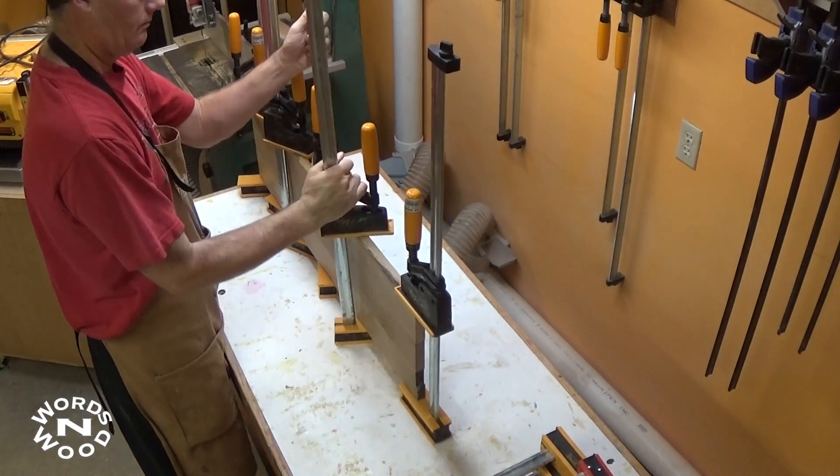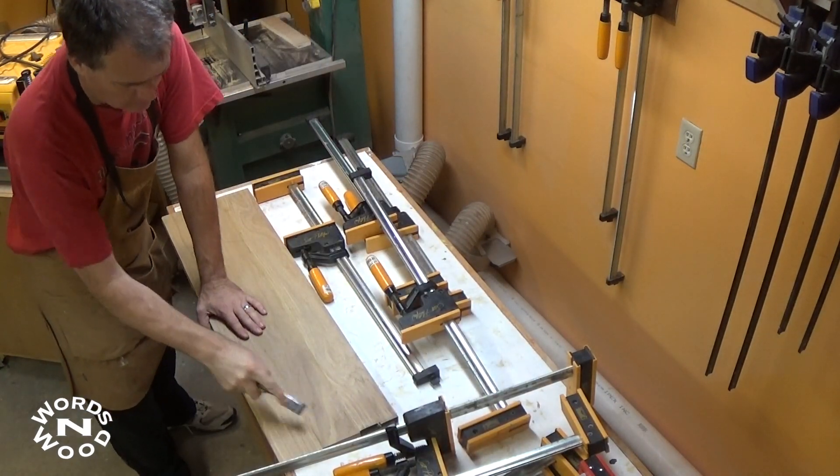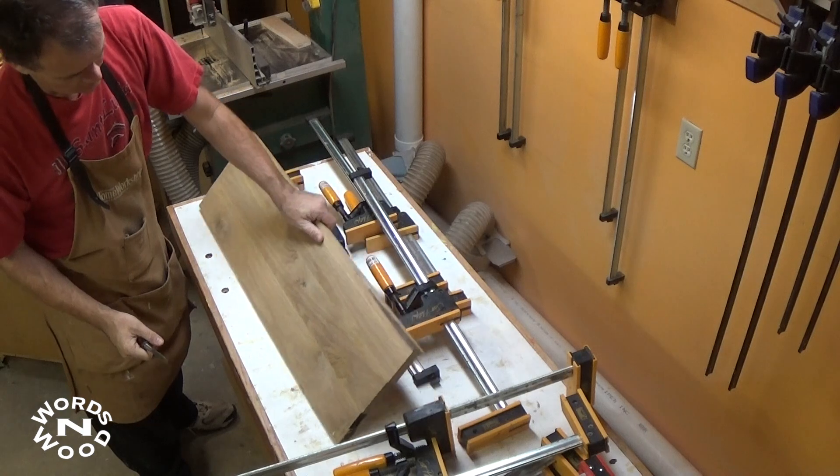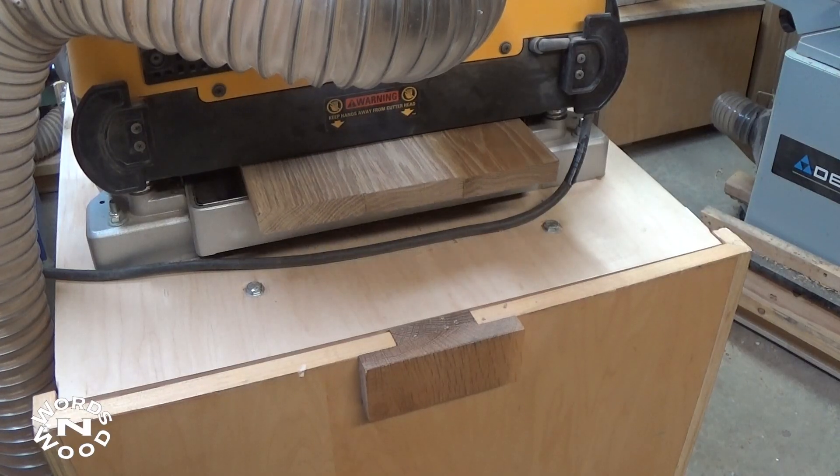They were set aside to dry for a few hours, and then I took them out and cleaned off any remaining little bits of glue. Then I ran the whole thing through the planer — just a couple of light passes to bring it down to a final thickness.